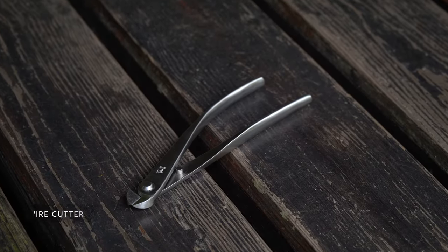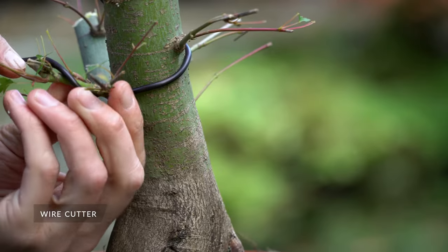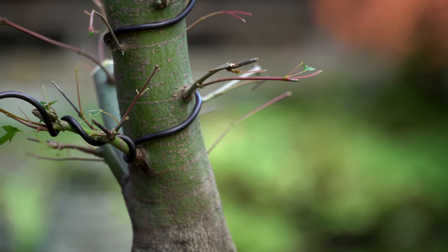Wire cutters are used to cut the wire we apply to the branches when shaping the tree into a bonsai. The best wire cutters are those with a snub-nosed end for close cutting.